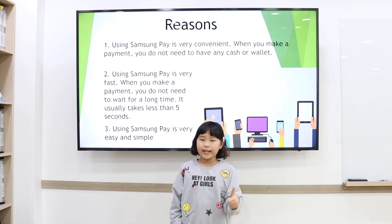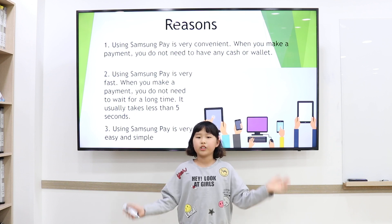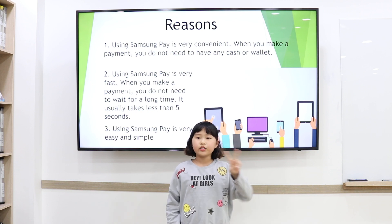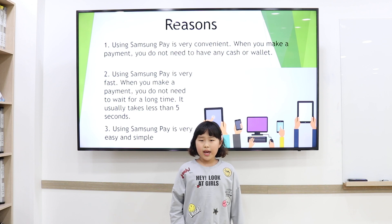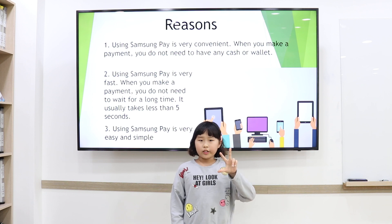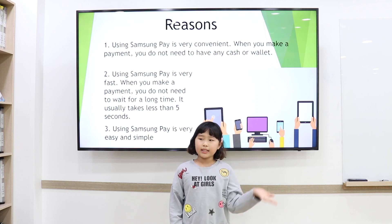Using Samsung Pay is very convenient. When you make a payment, you do not need any cash or wallet. Second, using Samsung Pay is very fast. When you make a payment, you do not need to pay for a long time — it usually takes just 5 seconds. Using Samsung Pay is very easy and simple.